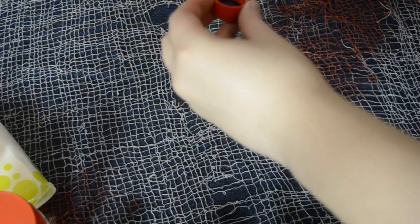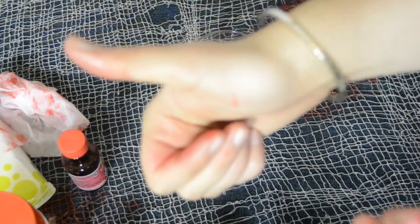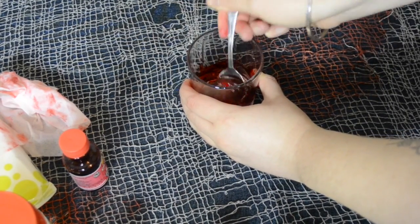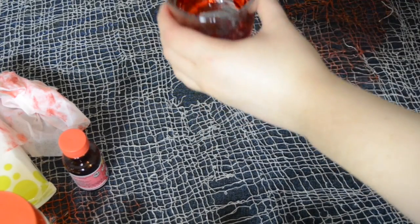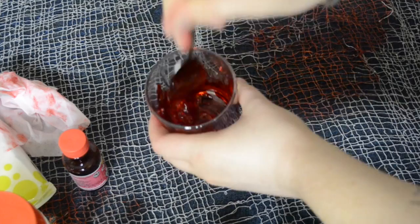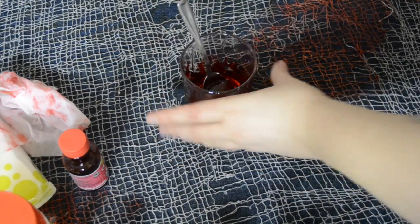Keep some wet wipes handy or hand sanitizer. Now take your red food coloring — I used about half a capful — and dip that in there. Wipe all the excess off your hands because it decided to leak everywhere. Mix it in and you should have like this really clear red syrup, obviously. That's what it should look like.